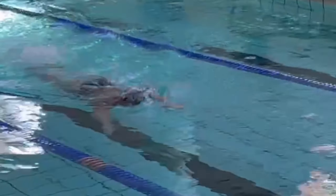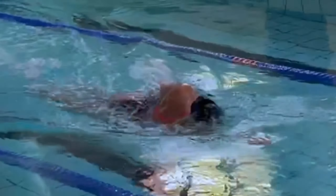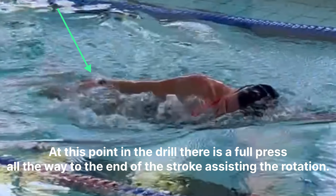There are three main points in this drill that you need to focus on. At this point in the drill, there is a full press all the way to the end of the stroke, assisting with the rotation.